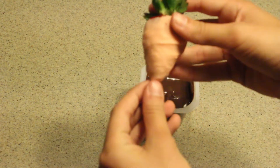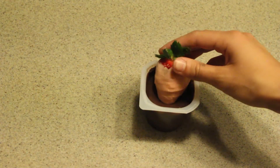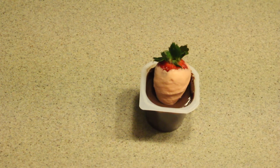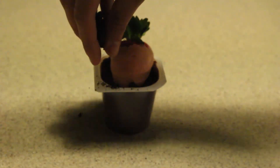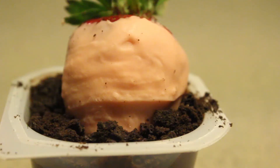Now, place the orange colored chocolate strawberries in each pudding cup. Then place the crumbled Oreos around the strawberry. Now you're done with your fun and delicious Easter treat.